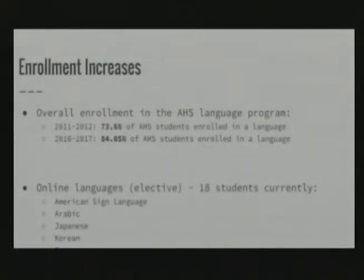Global engagement project topics from our students included evolving gender roles in Peru, an investigation of the two Koreas — from a student who is also taking online Korean — a study of Nazi Germany, and Italy's government. Students presented these in various formats including video presentations and collages.